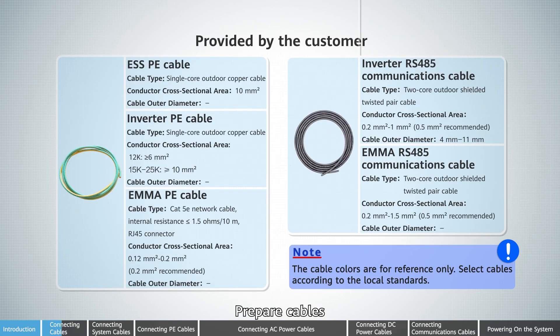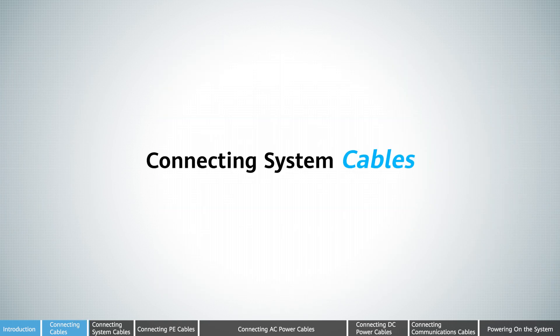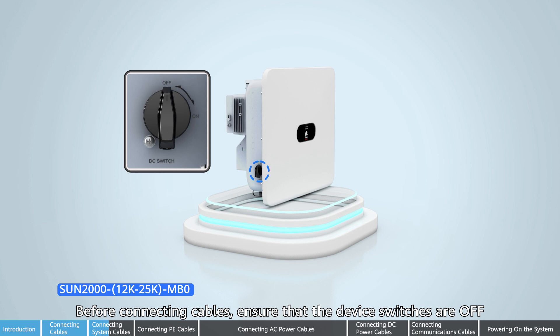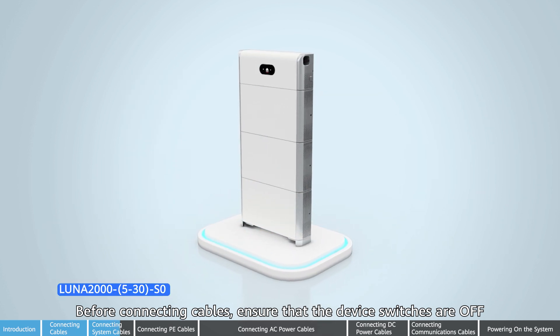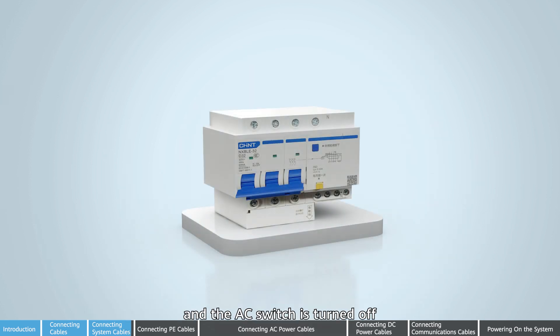Prepare cables. Before connecting cables, ensure that the device switches are off and the AC switch is turned off.